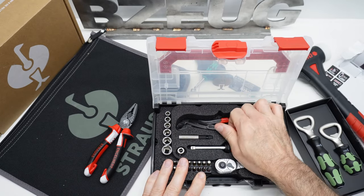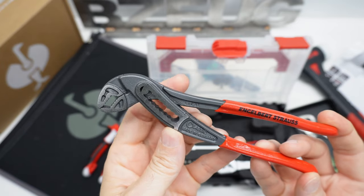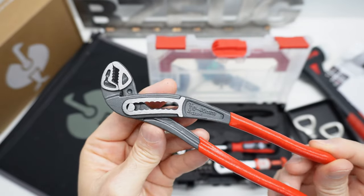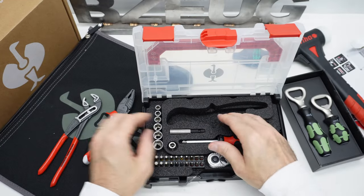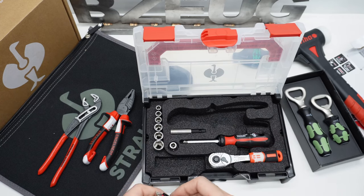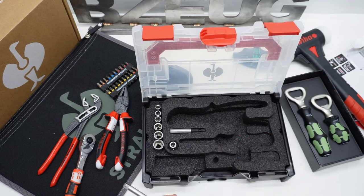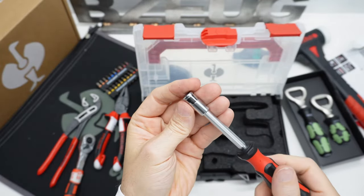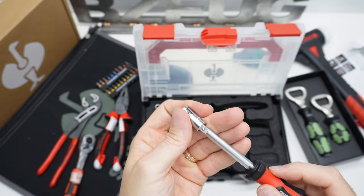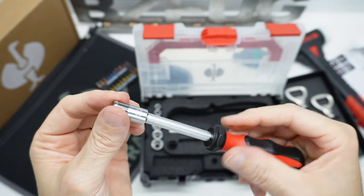These are rebranded NWS made in Germany. And then we have an Engelbert Strauss branded classic NWS water pump pliers. Nothing else under there.